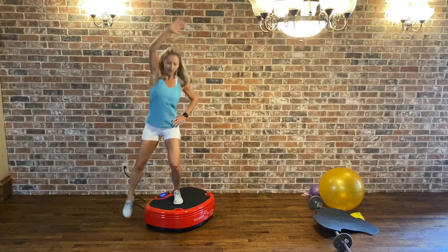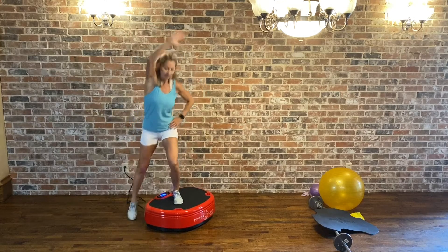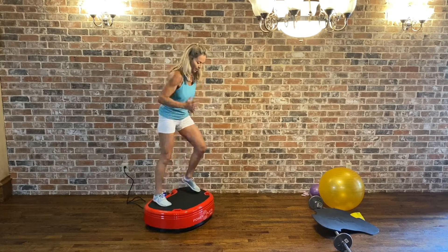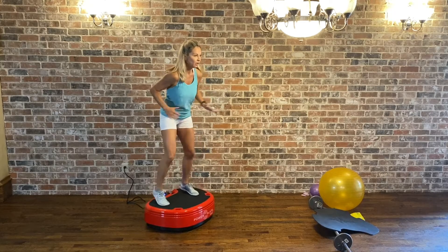Last five, four, three, two, one. We're on one hand.